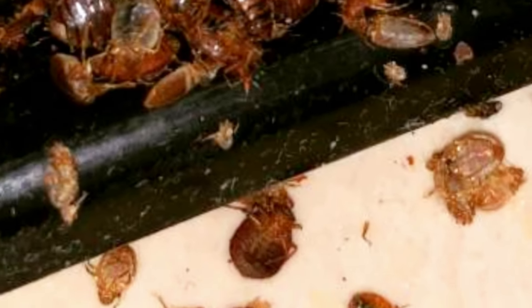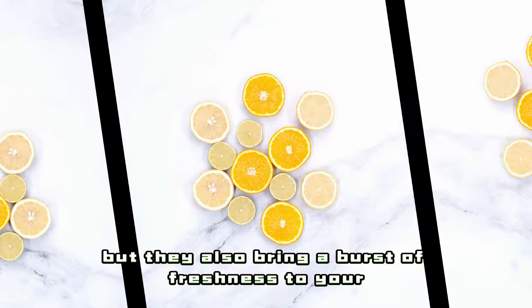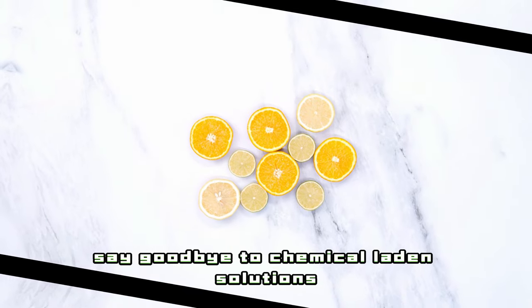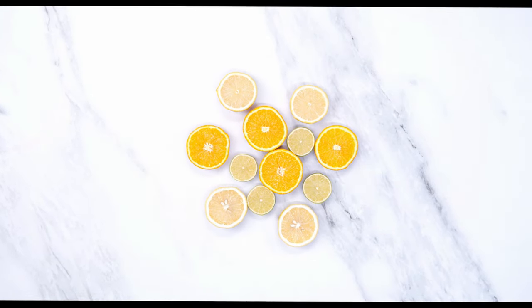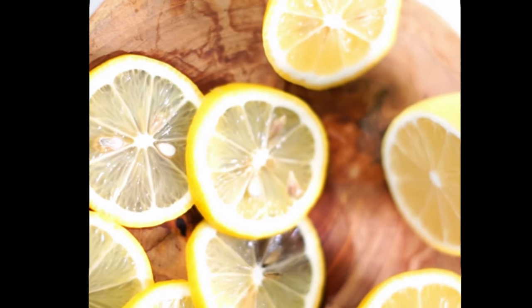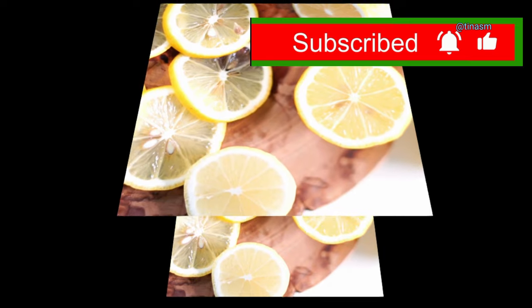There you have it — a zestful arsenal of lemon-infused defences against bedbugs. Not only are these methods effective, but they also bring a burst of freshness to your living space. Say goodbye to chemical-laden solutions and embrace the power of lemon juice for a natural, fragrant, and bug-free home. Happy bug-banishing! I am Tina Simon. I hope you've enjoyed this video — if you have, please subscribe to my channel at Tinasm, and don't forget to give this video a thumbs up. Thanks for watching.